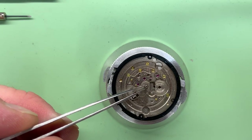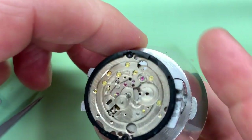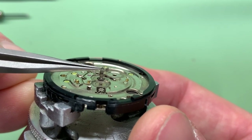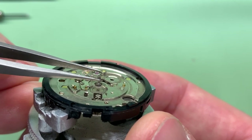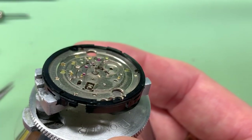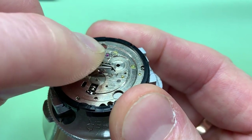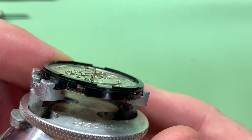We're almost done on this side. We have the cannon pinion left — I just need another pair of tweezers. You've always got to be a little careful because just at the very top is what we call the fourth wheel or seconds wheel, so the second hand sits on that. You've got to be careful not to bend anything or push that top when removing. You can buy dedicated tools for cannon pinions, but I just like to get a thicker pair of tweezers, put it around the pinion, pull up, and there we go — straight off.